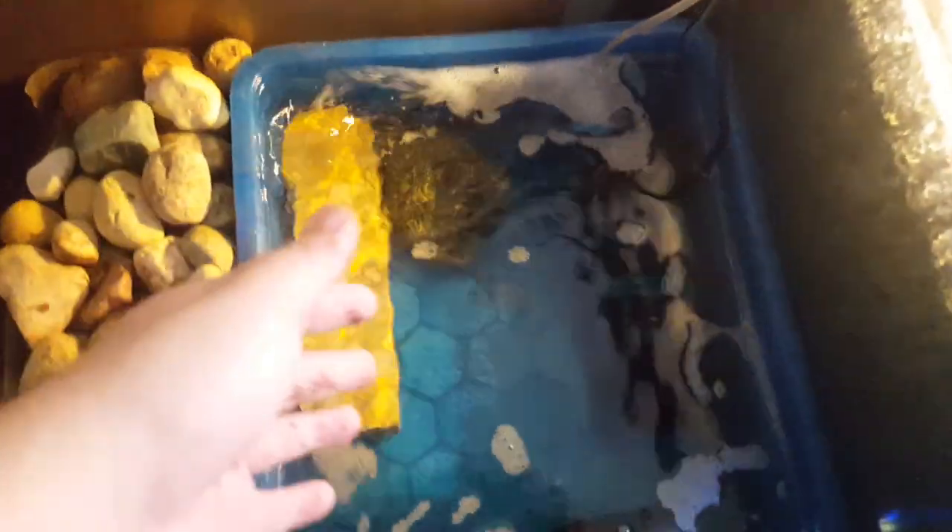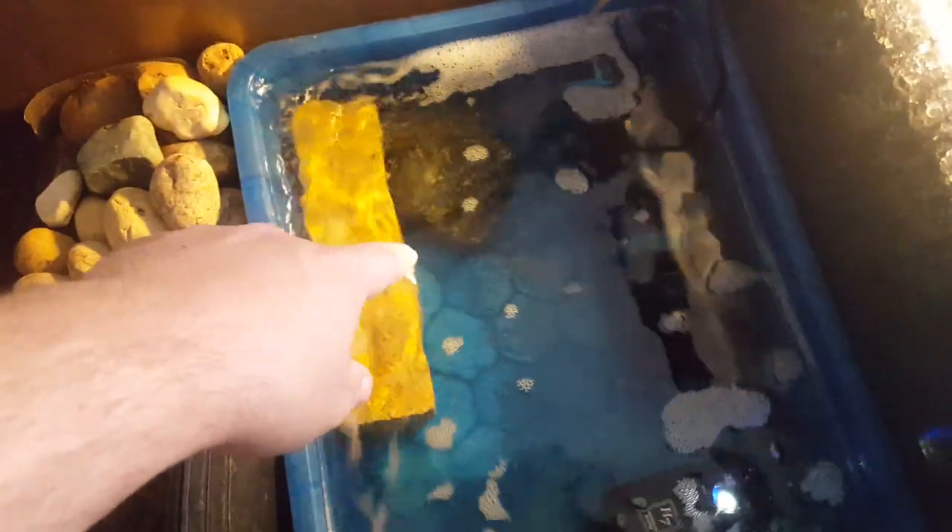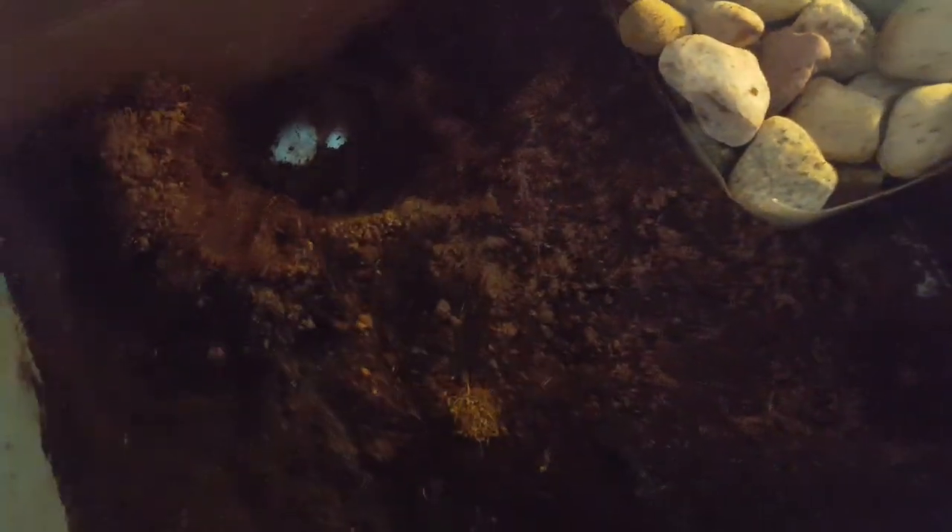The controversy about water is that sometimes pixie frogs can get infections and die because of the water in their enclosure. Not only is it their drinking water and cleaning water - it's also their bathroom. They're going to pee and poo right in the water, then soak in it and bring their waste-covered body back into the enclosure where they sleep. Bacteria gets into all of this and can kill them.